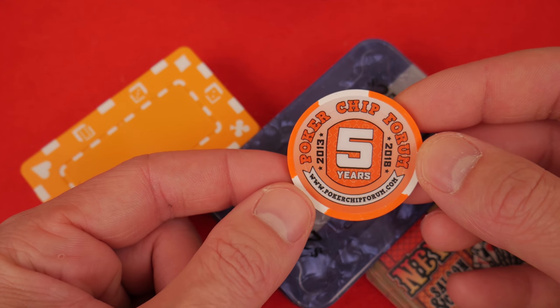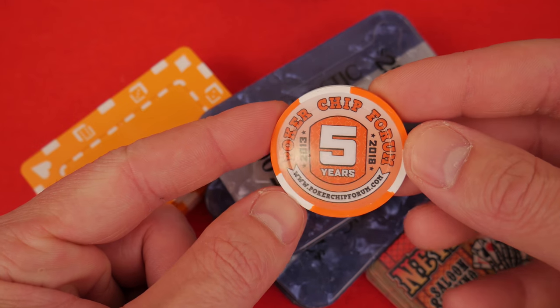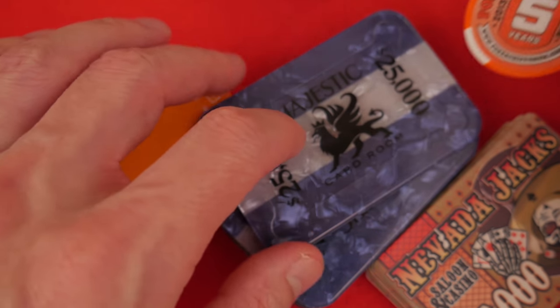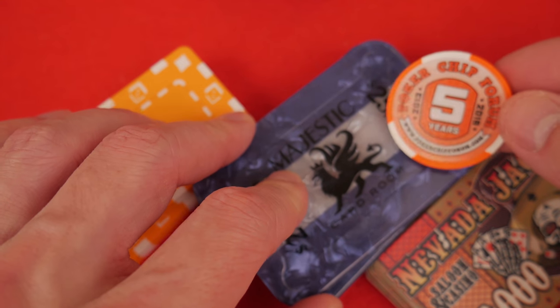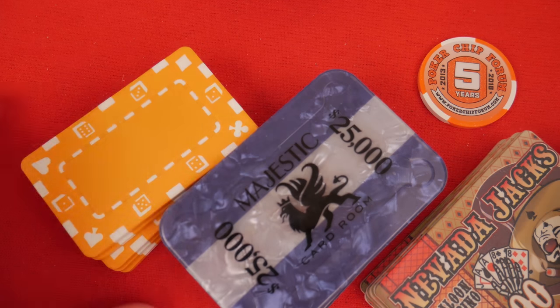Hello and welcome to a discussion about plaques. We have an official sponsor, PokerChipForum.com — everything poker and so much more. I'm on here as Hobby Fillick, come say hi to me. Look for the link in the description.